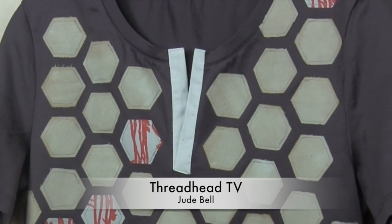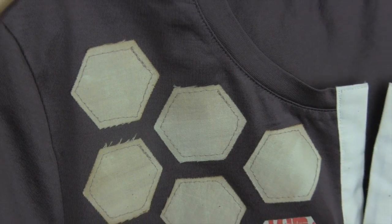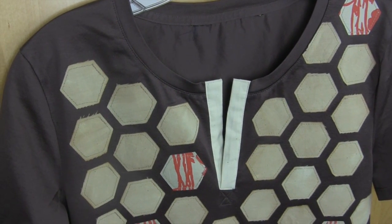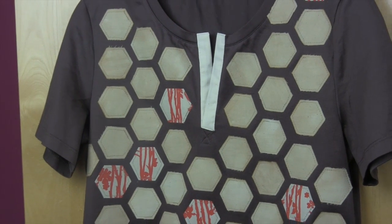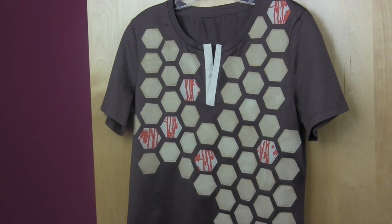I have been a sewist for over 20 years and this is my first attempt ever at a placket. I would recommend Mellie Sew — she has a great YouTube tutorial on this where I learned how to make a placket — and I also watch Schwinn and Schwinn. I will put the links below to their videos.